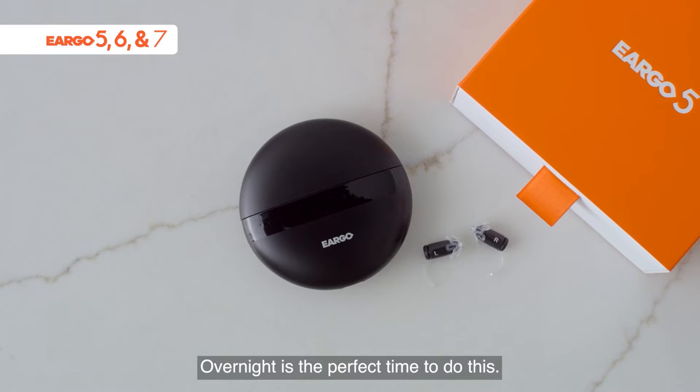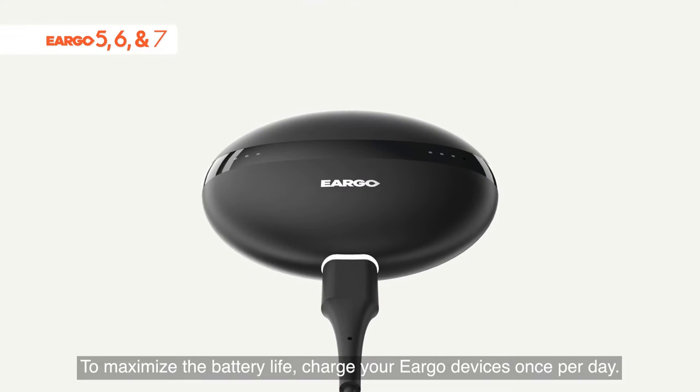Overnight is the perfect time to do this. To maximize the battery life, charge your Eargo devices once per day.